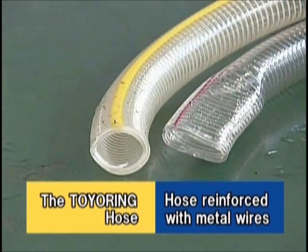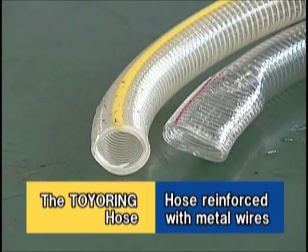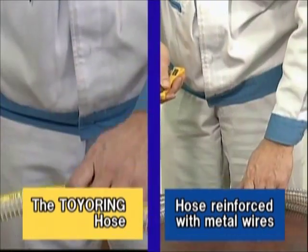Let's find out whether deformed hoses can be restored. The hose reinforced with metal wires remains deformed, but the Toya Ring Hose has been restored immediately to almost its original shape.